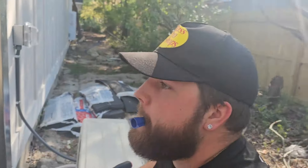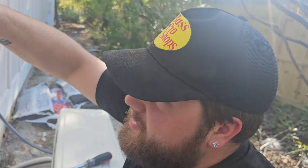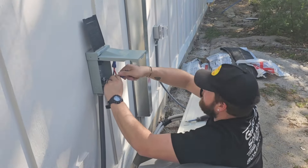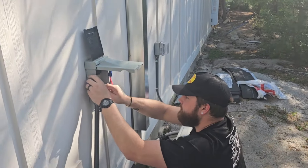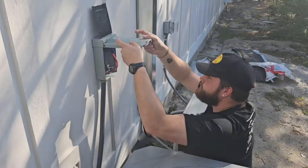Jacob, is it true that you used to work for the electricians that did this crappy job? Yep, but we're not with them anymore. 'I ain't as stupid as them, thank the Lord.' I don't know — it's weird that they turned the mini split into a switch and took out the disconnect entirely. Can't fault that. You got it all wired up?